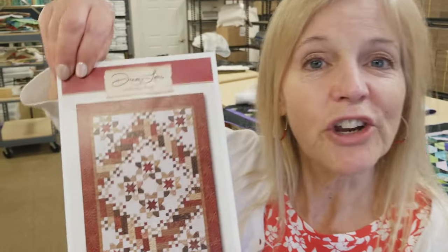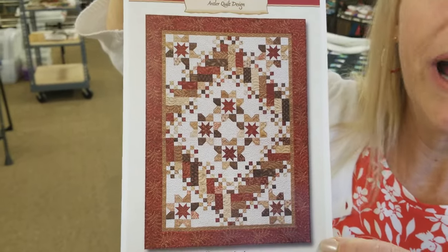Hi, I'm Donna Jordan from Jordan Fabrics. Today I'm going to show you how to make a pattern called Roundabout.